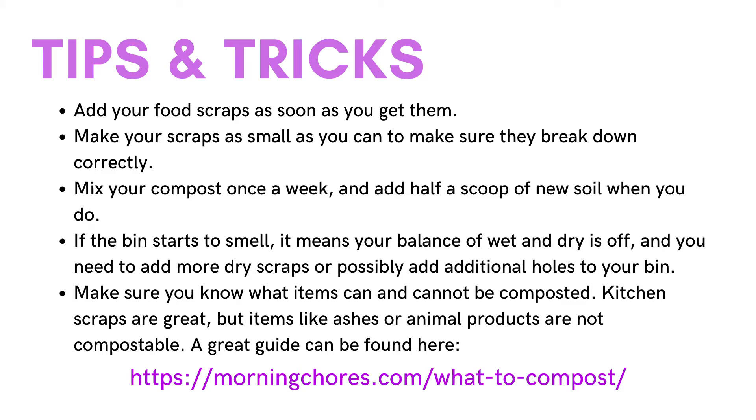Now for a few tips and tricks. With your compost bin, make sure that you add your food scraps as soon as you get them so they don't sit in your kitchen or smell. You also want to make sure that your scraps are as small as you can possibly make them so that they break down correctly in your compost bin. You'll also need to mix your compost once a week, and when you do, make sure that you add a half a scoop of new soil to make sure the balance is right. If your bin starts to smell, it means your balance of wet and dry is off and you need to add more dry scraps.